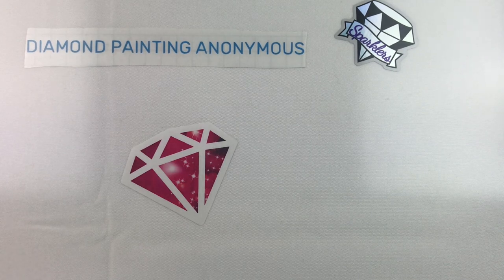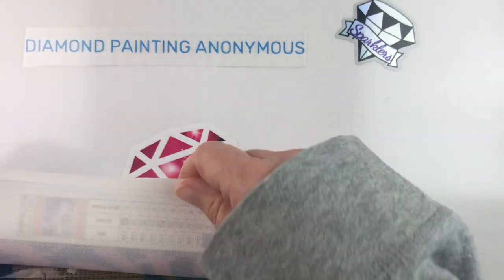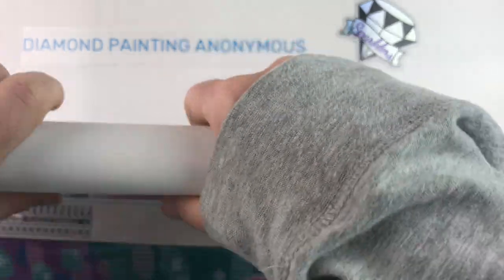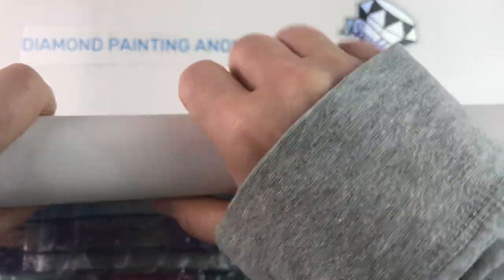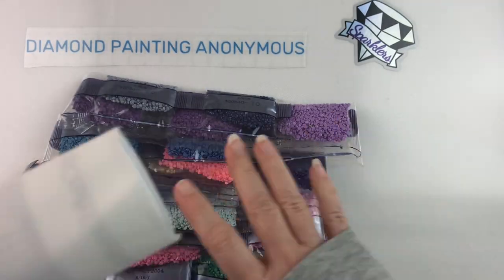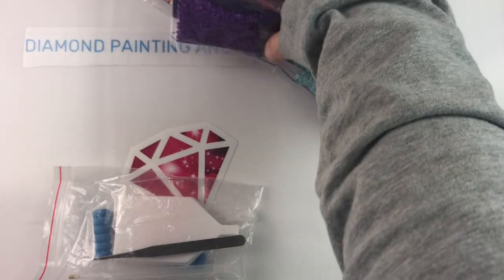It comes in a regular plastic sleeve just like most of them do. I'm going to roll the canvas a little bit — it's been rolled up — so it will lay a little bit flatter. You can see the drills are already out of their package because I've already unboxed it.